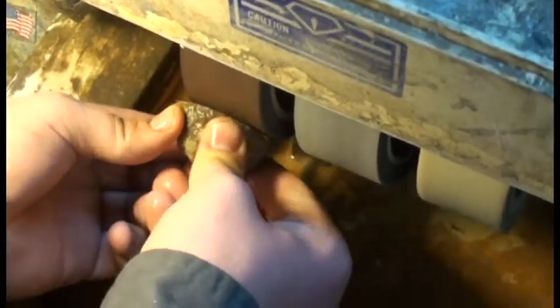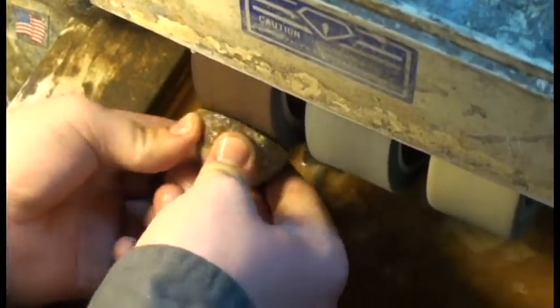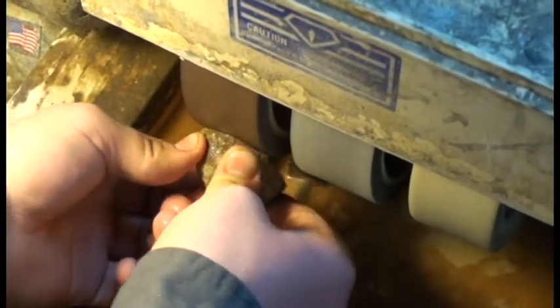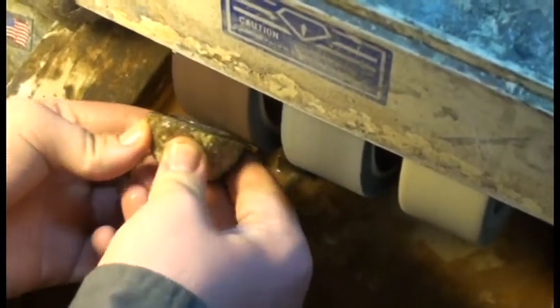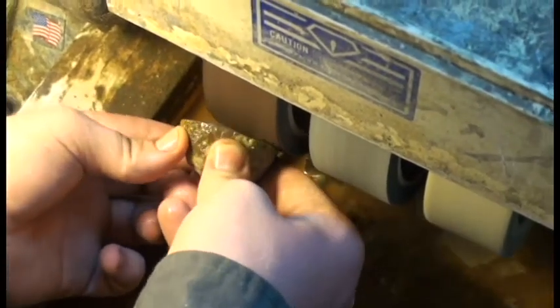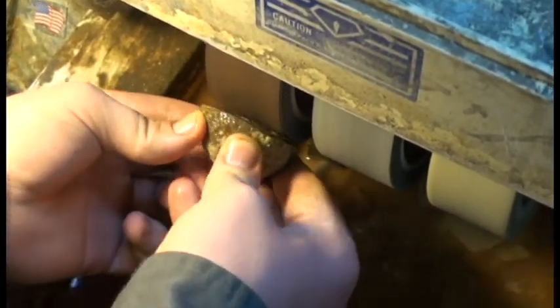Something to note is how Zeke keeps both hands on the rock. It's actually really important so that the rock doesn't go flying across the room, as that's a danger to your health.